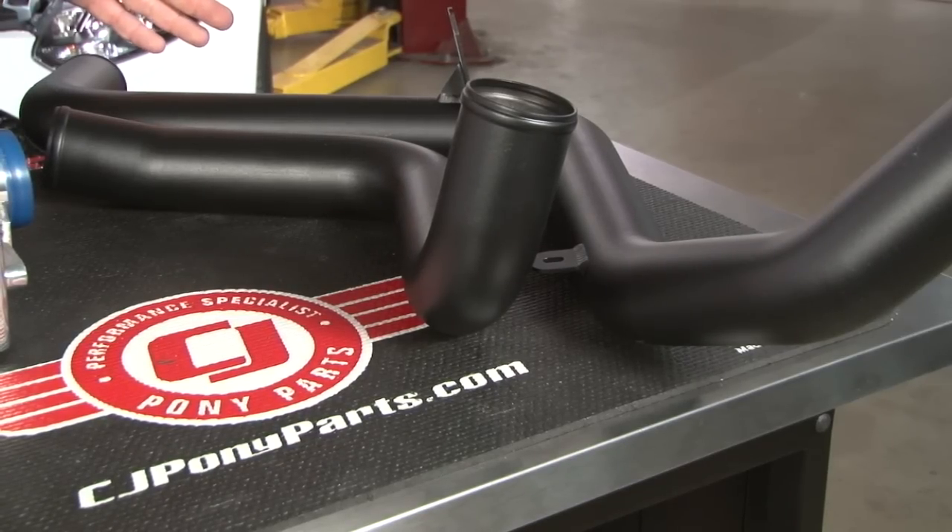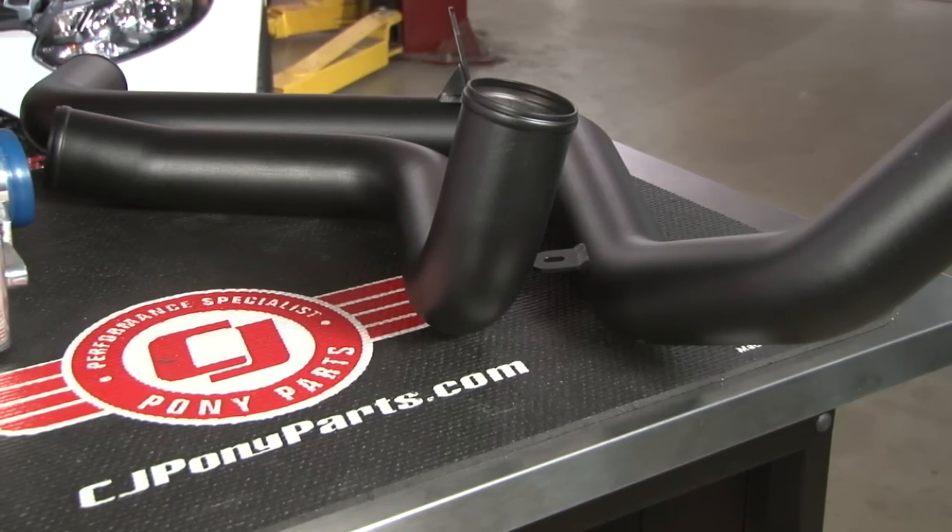This is why we called it an intercooler kit. Instead of simply replacing the front intercooler and leaving all the stock charge pipes, Cobb includes these two and a half inch mandrel bent charge pipes that are going to increase flow to our turbo as well as our intercooler.